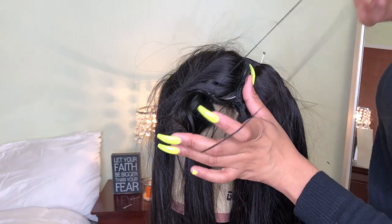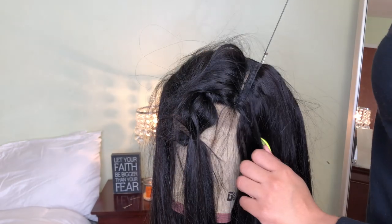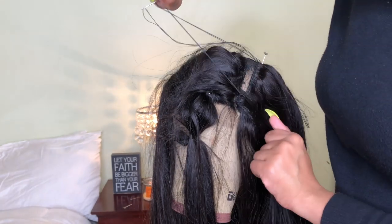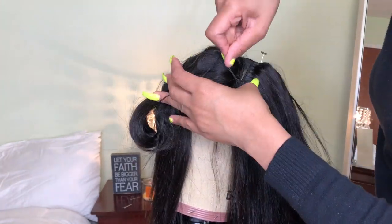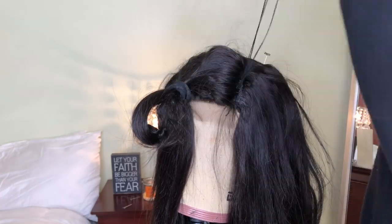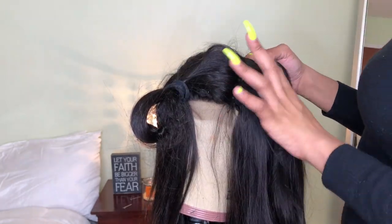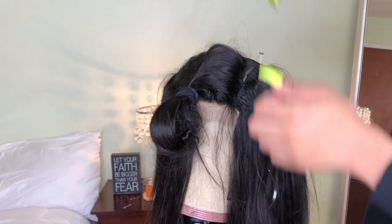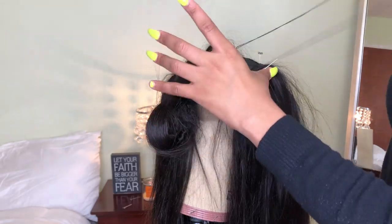Making this wig was a real trip — I worked on it for three nights. Every night after I got home from work at 11, I would take an hour and stitch one bundle, so it took me three nights to get all three bundles and the closure in. But I think it was worth it and the wig came out bomb. During those three days I broke a nail like every single night — the video definitely wasn't done in one night.